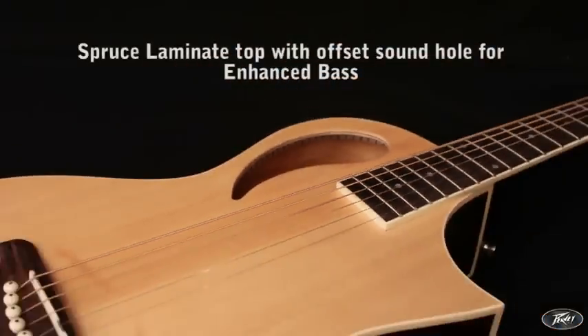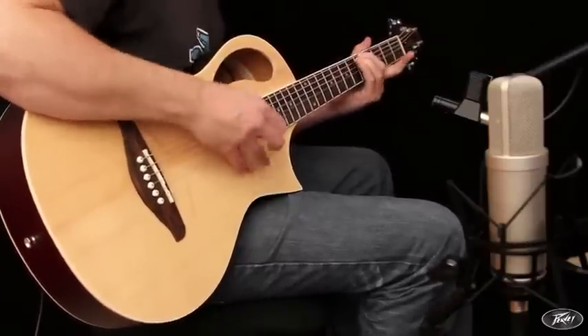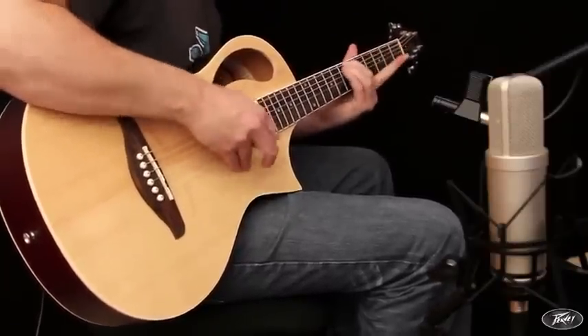A spruce laminate top features an offset sound hole which produces a large amount of bottom end response and volume. This is a full range tonality which is comparable with larger body acoustic guitars.